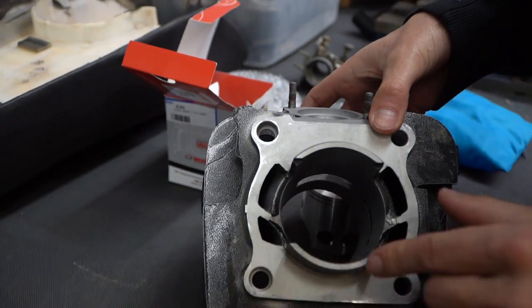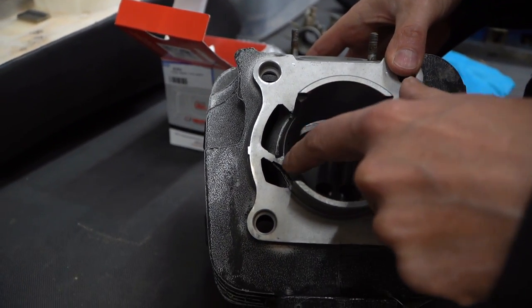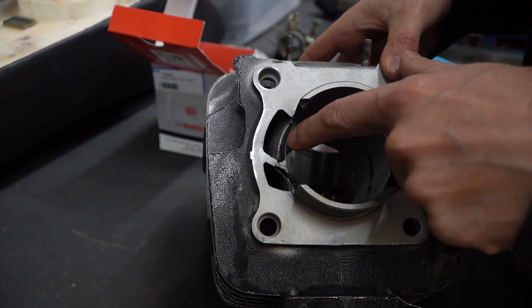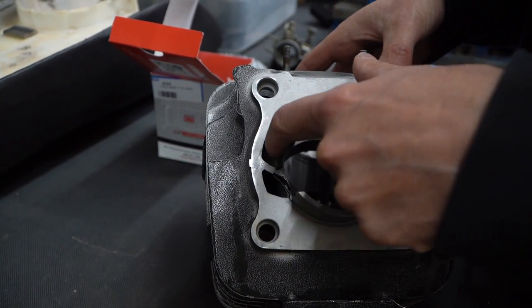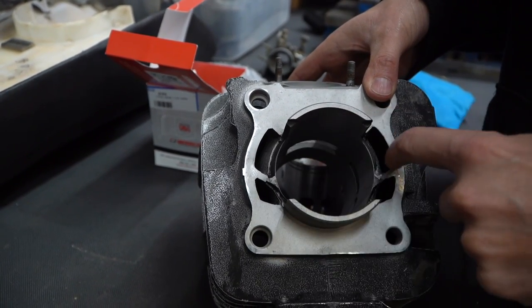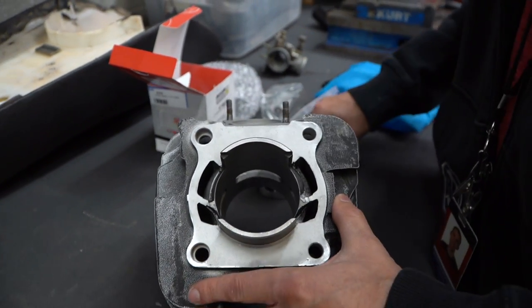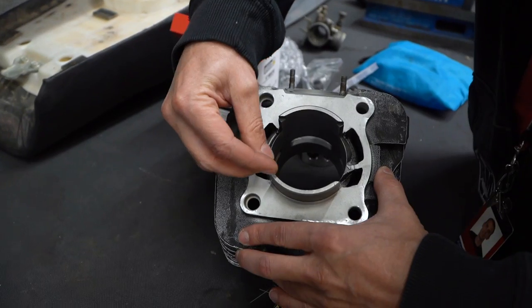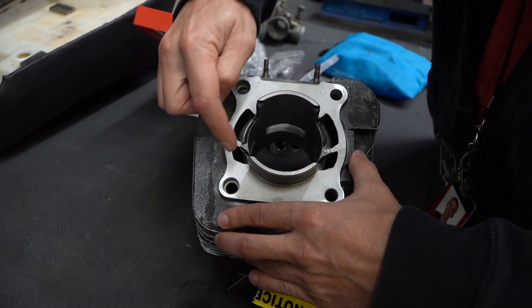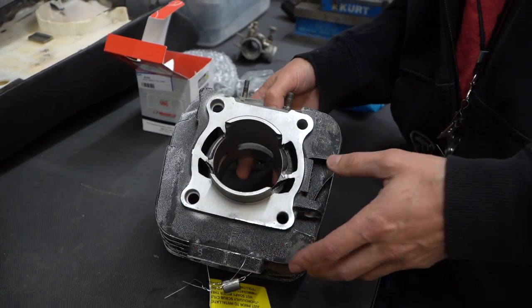One last thing before I slap this baby together: where Yamaha put in this sleeve back in 1980, there are some ugly ridges between the steel sleeve and the aluminum cylinder — some ugly marks and transitions in this port. So I'm going to take a little Dremel tool and clean up those edges a little bit, just to make everything flow nice and smooth. It's giving me a little more power so I can really tear these guys up in Five Miles of Hell.